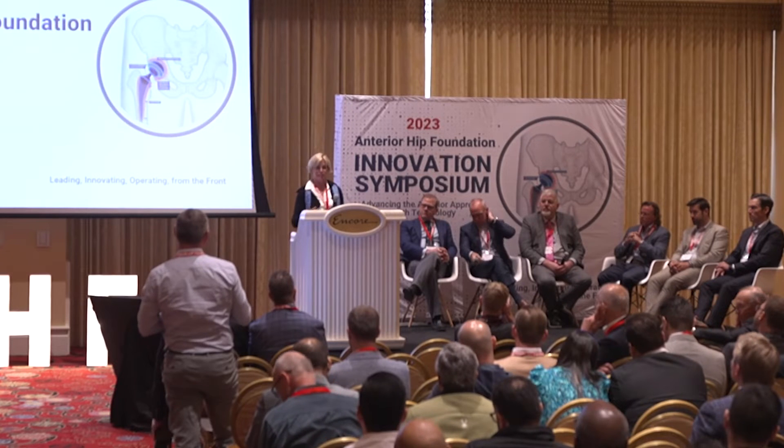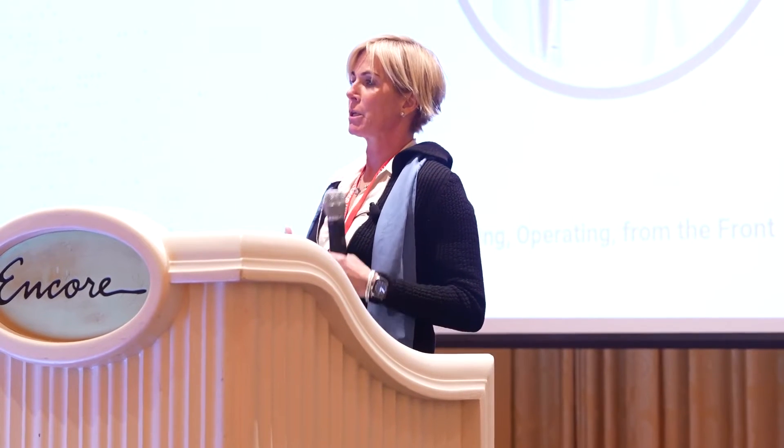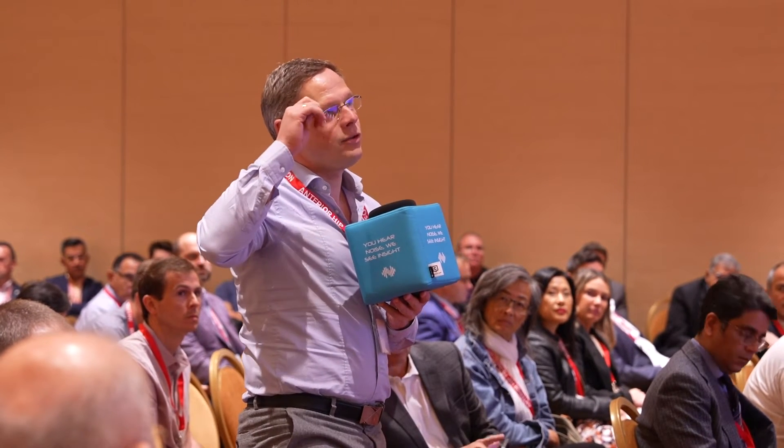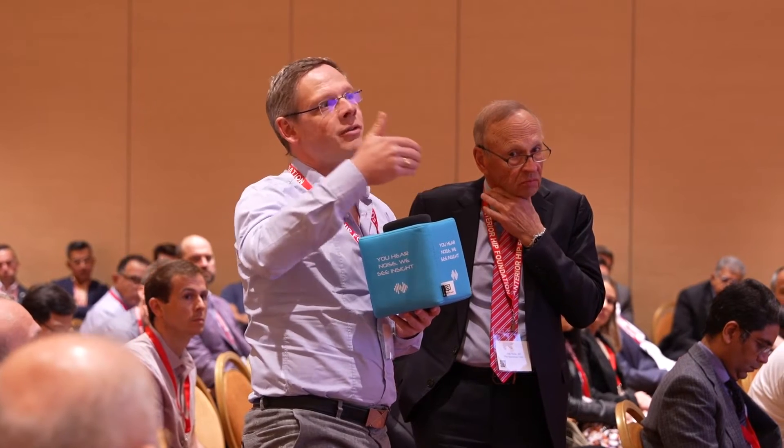Trainees are just not getting the experience with cementing. From an innovation perspective, there's a role for innovating cement tools, techniques, and potentially even stems to facilitate application through the anterior approach. One small comment: panicking can happen when the stem doesn't go in as fast as you'd like. Don't try to hit it too quickly because of the viscosity of the cement — if you hit it too quickly, the waves go through the cement and will prevent the stem from sinking further. Do one blow, wait, another blow, wait. That helps.